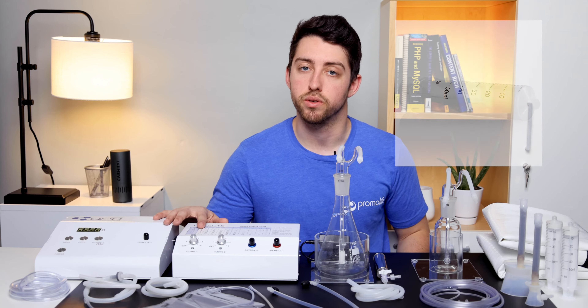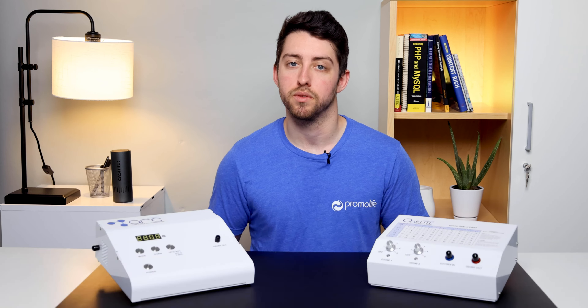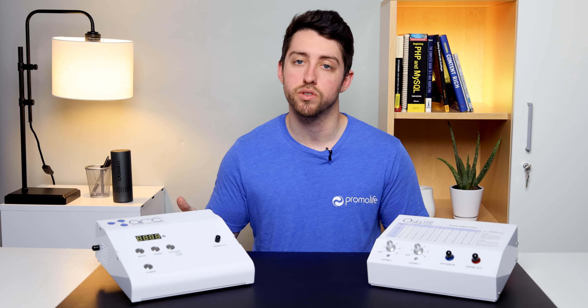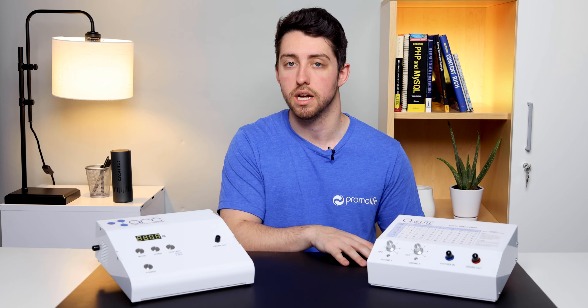You also have an ozone generator included in this package. With this package you have two options in terms of ozone generators: the O3 Elite Dual and the O3 Arc Standard. Both of these generators can be used for all of your home ozone therapies including ozone saunas.